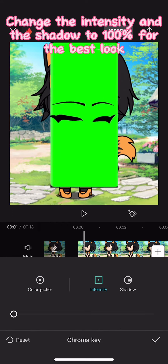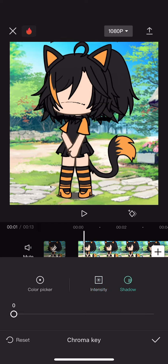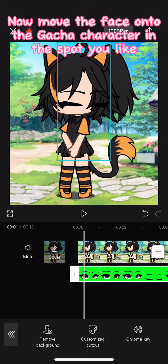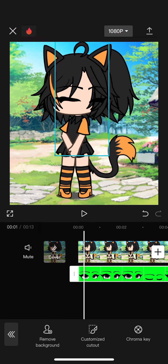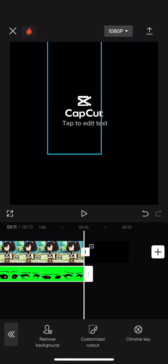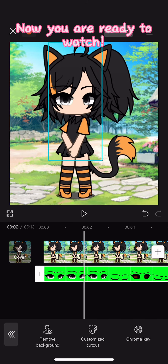Change the intensity and the shadow to 100% for the best look. Now move the face onto the Gacha character in the spot you like. Now you are ready to watch. Let's see.